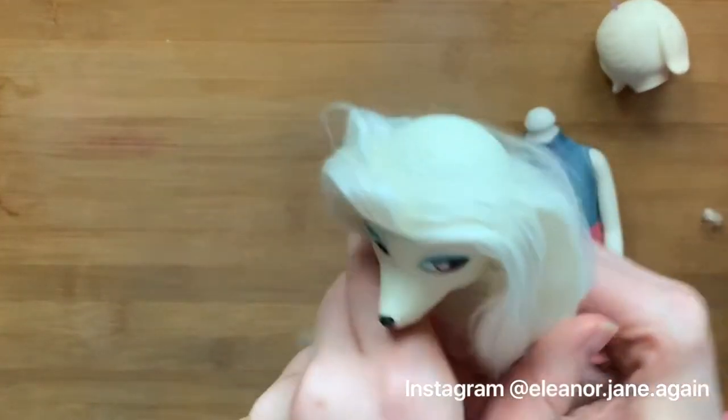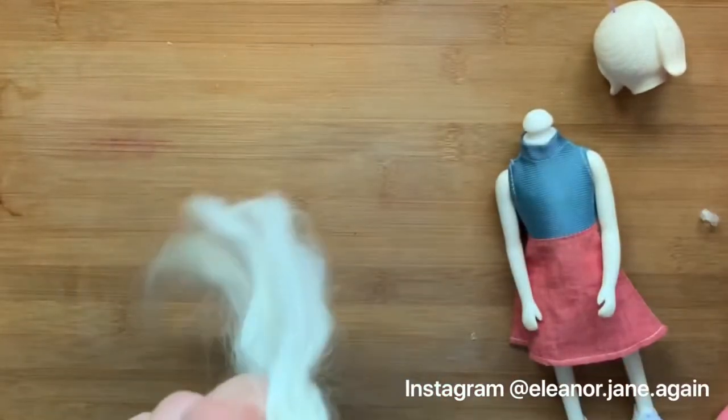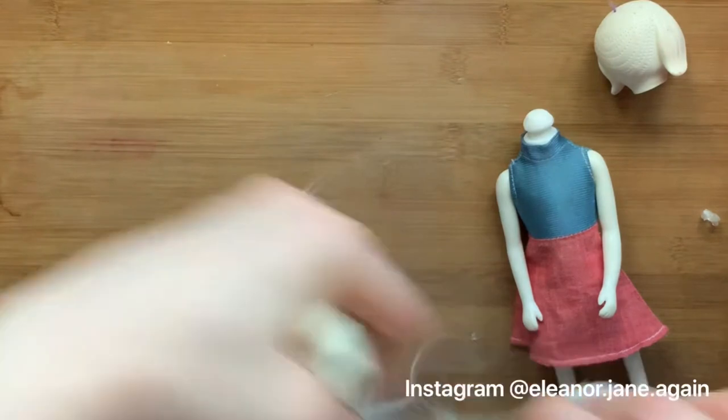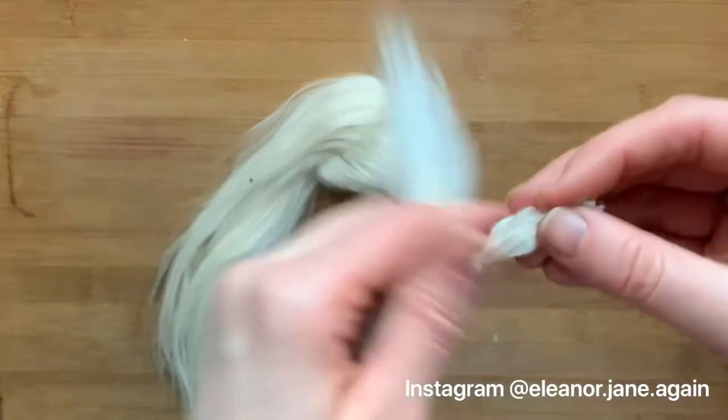I'm just parting the hair here. This will make it so that I can tie the hair up and have easier access to the central part that I'm going to be re-rooting. So I'll pop that head off and remove the doll I'm not going to be working on.